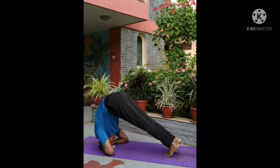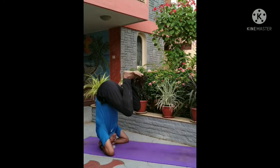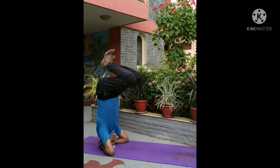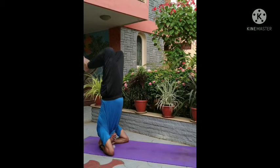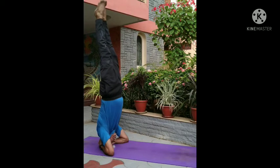To perform this asana, the first step is to kneel on the yoga mat. Interlock the fingers of the hand and put them on the floor. Next, place the top of the head between the interlocked fingers.